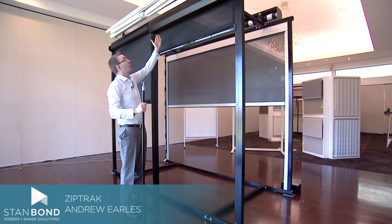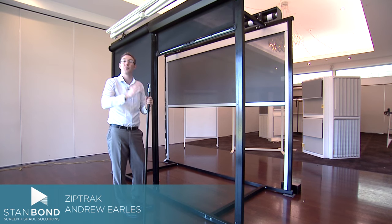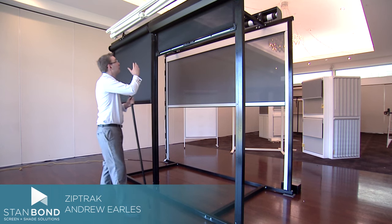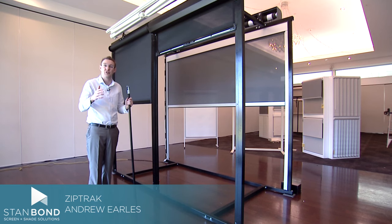We're also showing the ZipTrak fully enclosed hood. If in your situation you have to have the product installed on the outside of the veranda, or if you just want the neatness of a fully enclosed product, then the ZipTrak fully enclosed hood gives a beautiful finish and great protection from the elements especially outside.